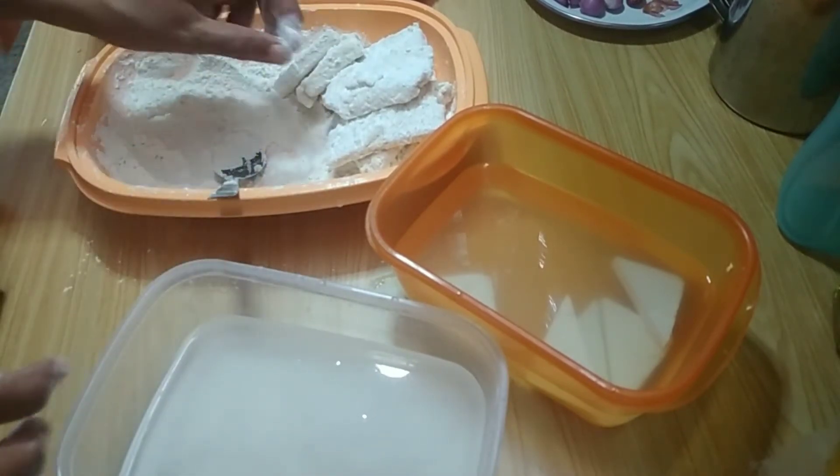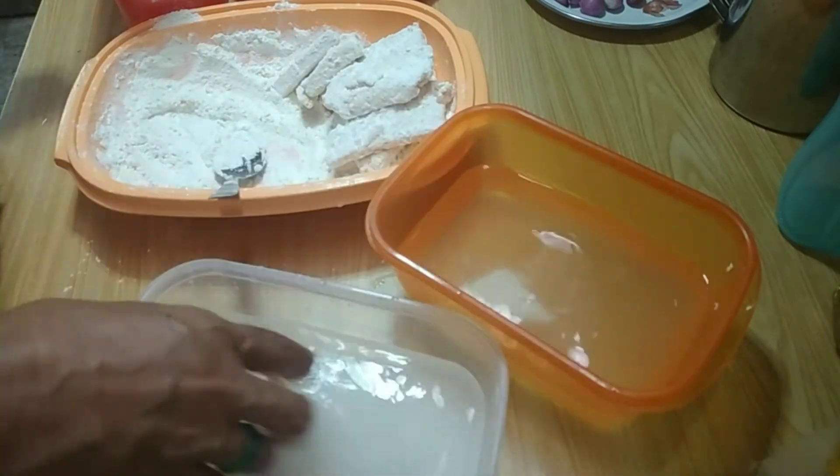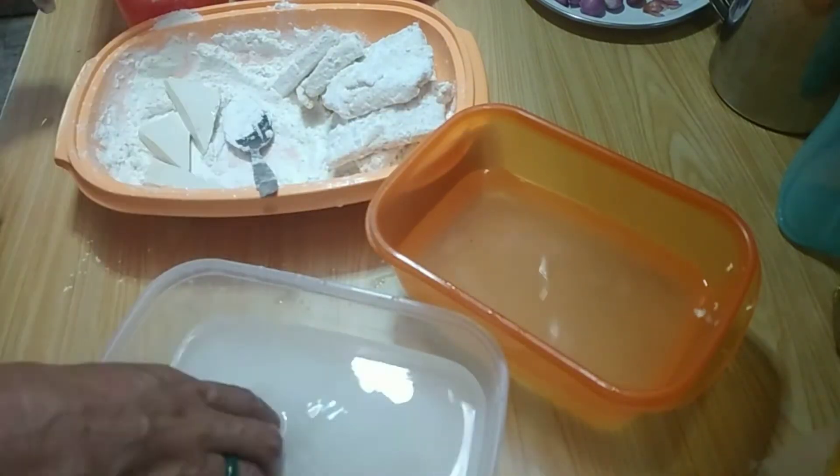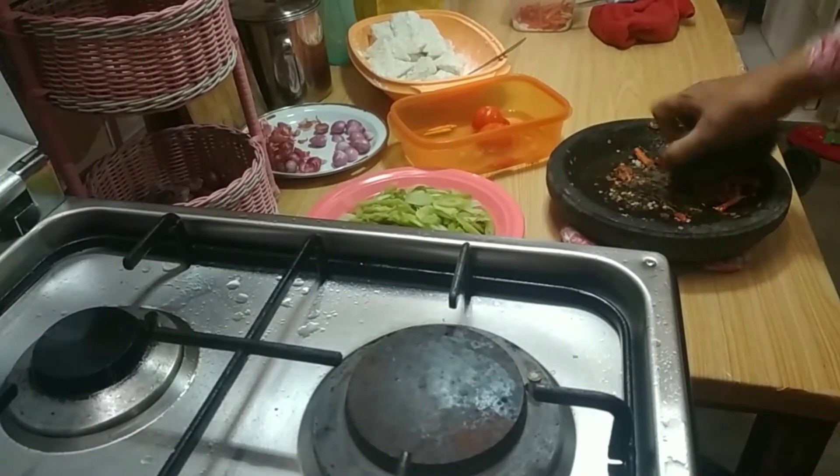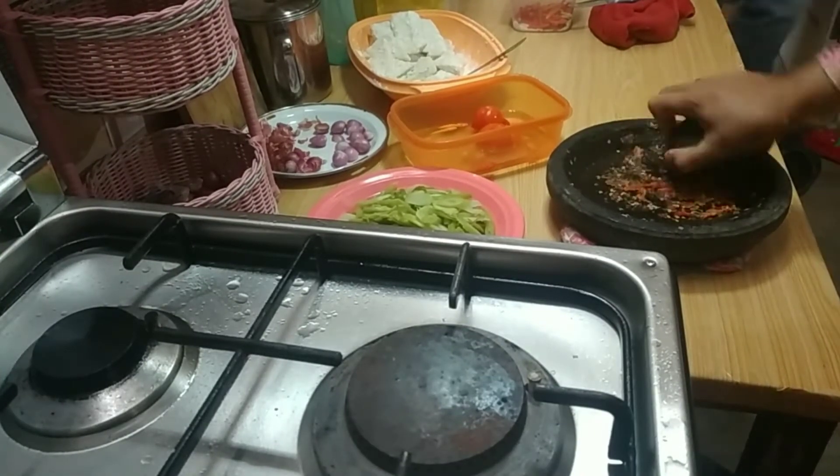Ini saya cuma 2 kali celup. Kita sisihkan dulu tempe tahunya, menunggu minyaknya panas. Kita beralih ke menu kedua: tumis sayur batang pepaya muda.